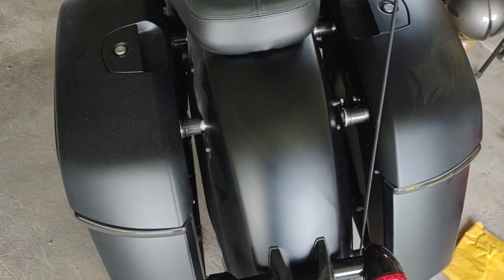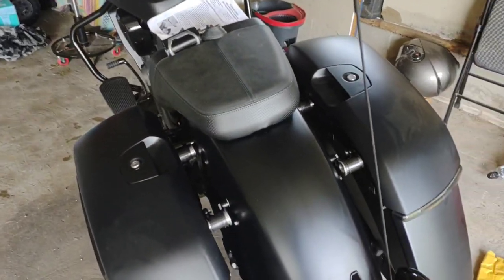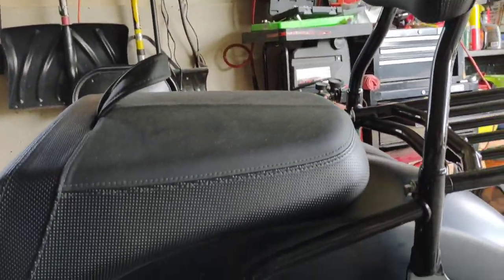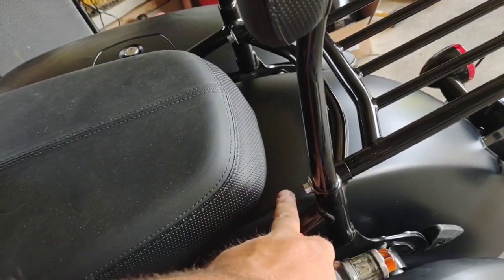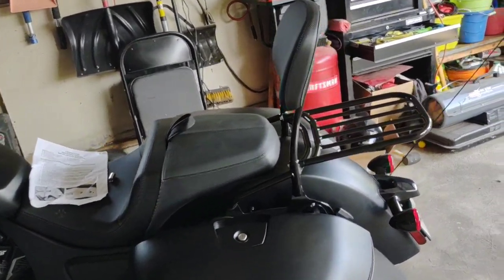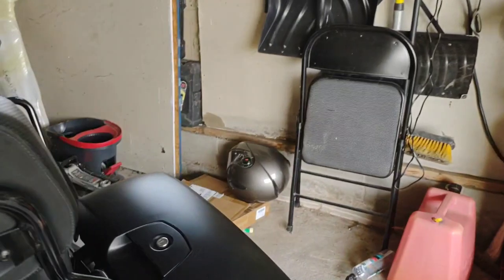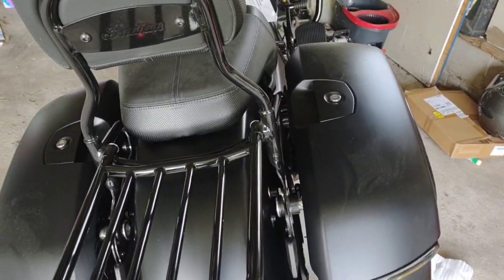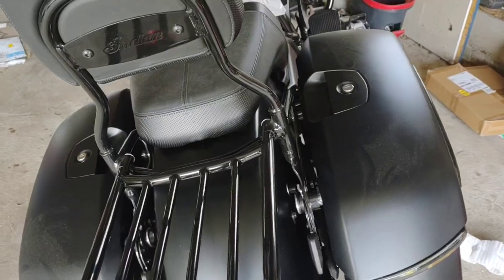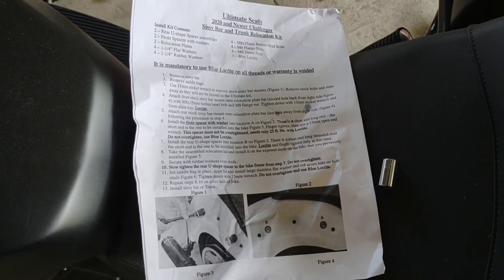Once you get the other side done, that's how it should look. We're going to put the sissy bar on and hopefully this will look good. Wow, yeah — that definitely moved it back. This was sitting like right here — that definitely moved it back pretty good. So we should have a lot more room on the bike, and when we go to upgrade our seat, I think that's going to work out great. This is solid — I was a little nervous about it, but I think as long as you Loctite the bolts, you're not going to have an issue. I'm going to go back in after a couple of rides and make sure everything's still snug. The instructions say explicitly to make sure you Loctite everything, so I'm pretty excited about that.